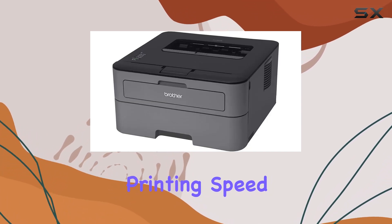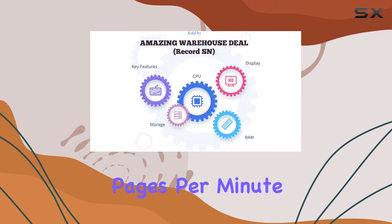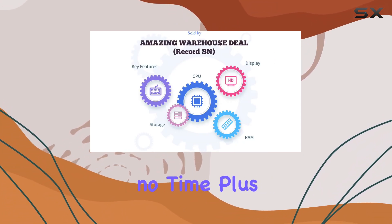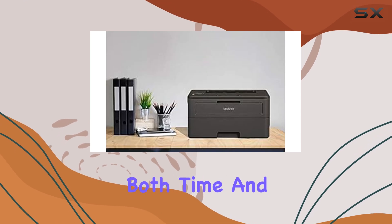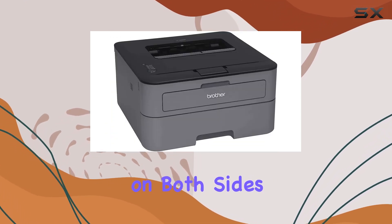First off, its fast printing speed of up to 27 pages per minute ensures that your documents are ready in no time. Plus, with automatic duplex printing, you can save both time and paper by printing on both sides effortlessly.